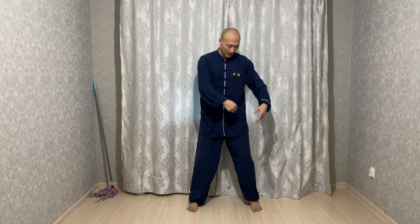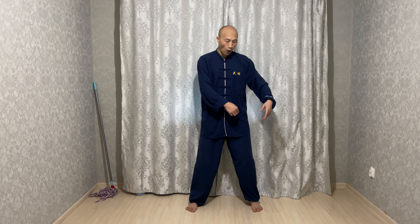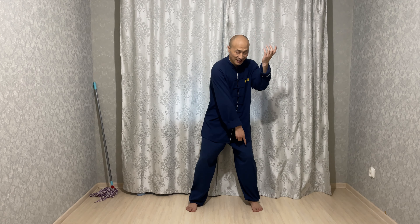Harmony number 1: Shoulder with hip joint — in Chinese, we call that Jian Yu Kua He. Harmony number 2: Elbow with knee — Zhou Yu Xi He. Number 3: Hand with foot — Shou Yu Zhu He.